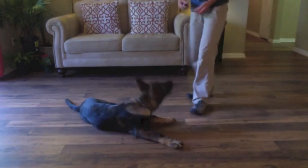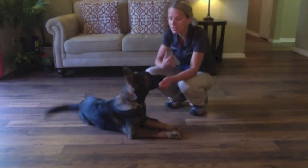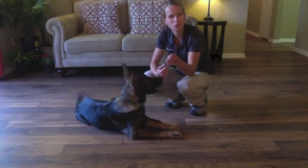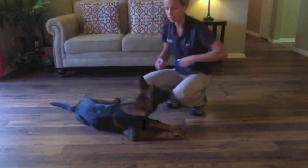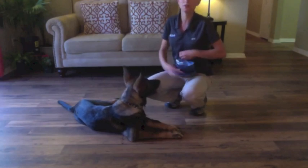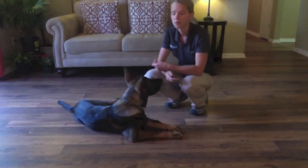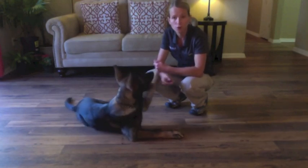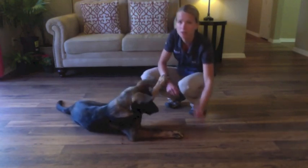Now that he is starting to do it as a fluid motion, I'm going to add the verbal cue in just a minute. If you see that your dog is freely just dropping to the ground, throw in that verbal cue. You're going to put the new command — which is bang or play dead — before the old cue, which is putting your hand on the ground.